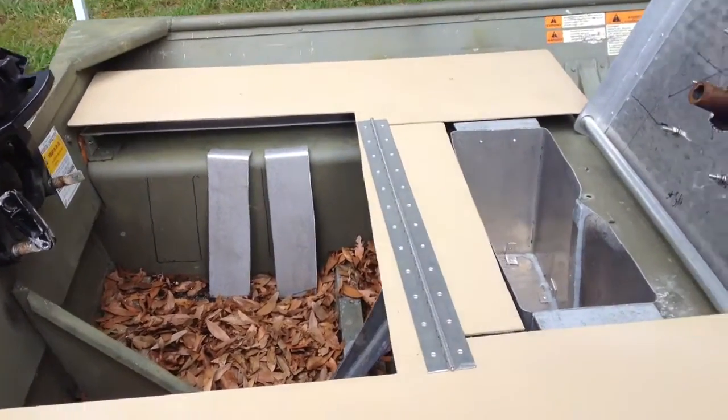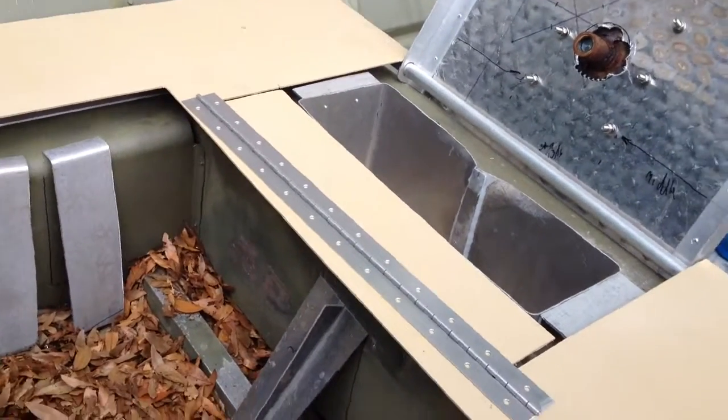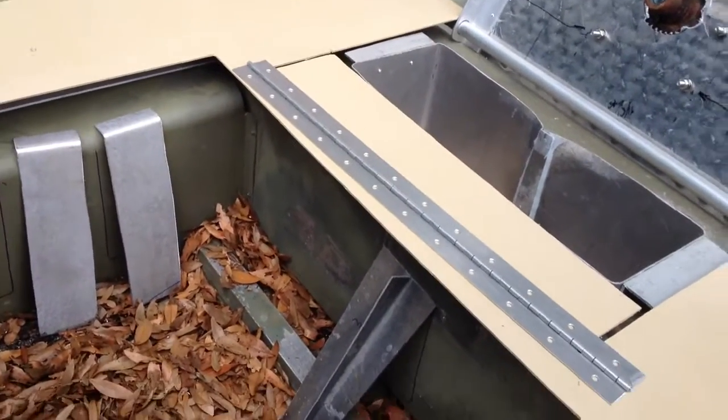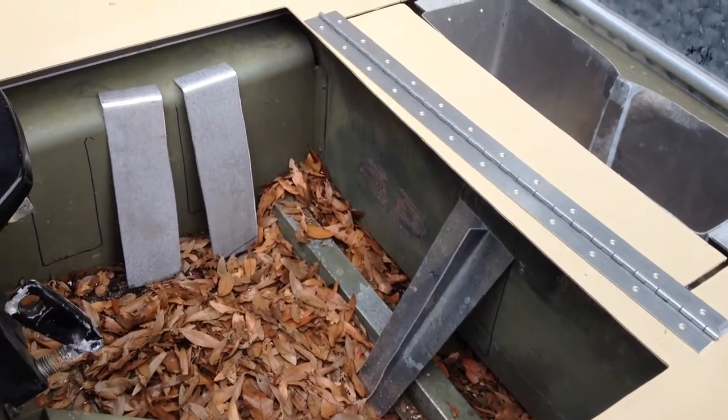Well, good morning. It's Saturday, and as you can see, we're currently working on the rear deck again. This isn't going to be completely finished for a while, but we're going to see how close we can get it today.